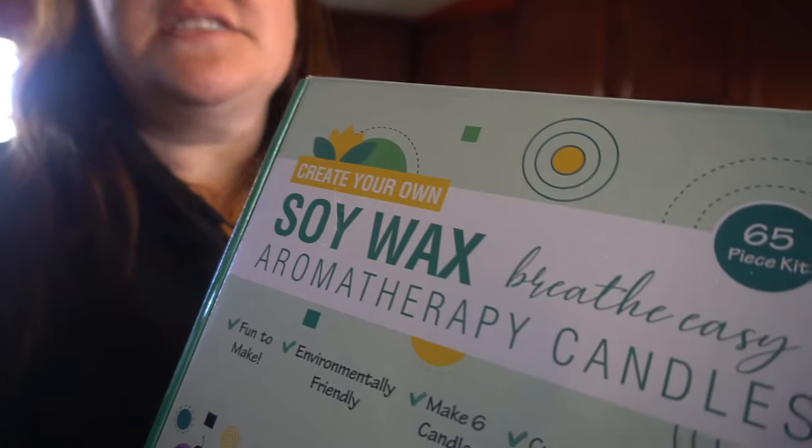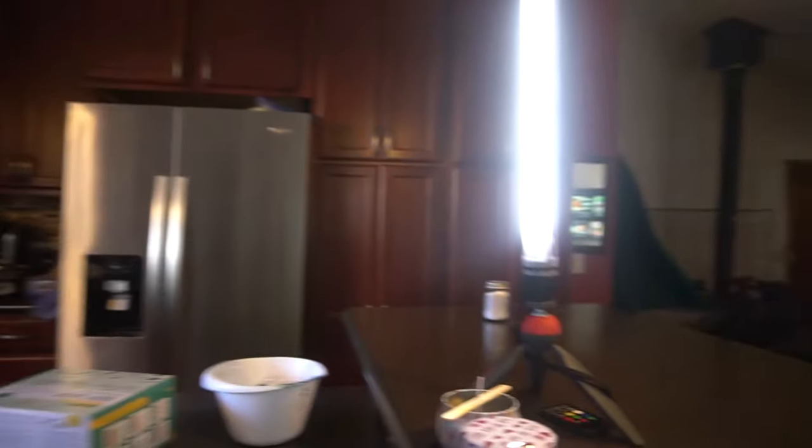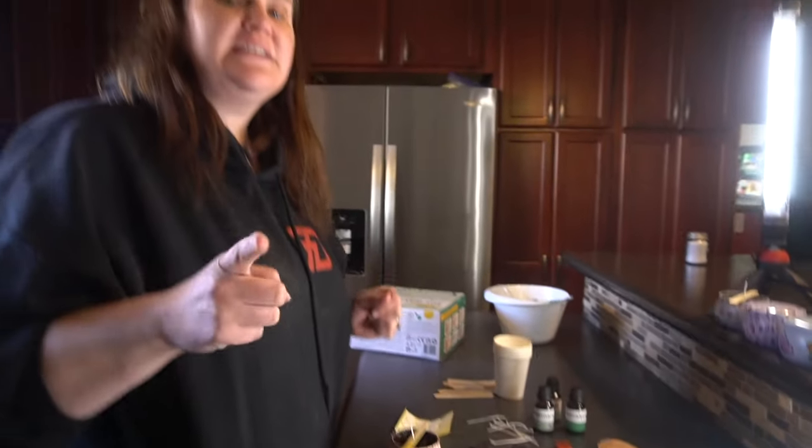Hey guys, it's Jen from My Create Crafts. In today's video, I'm gonna show you how to make candles using this kit box from The Purple Ladybug. It has everything you're gonna need. I actually tried one already just to see how it goes before I show you how to do it, and it is the simplest thing to do. They give you everything for it. So let's get started.